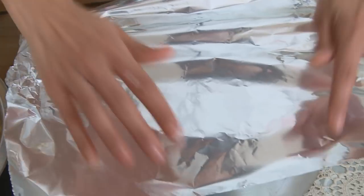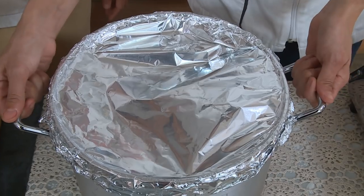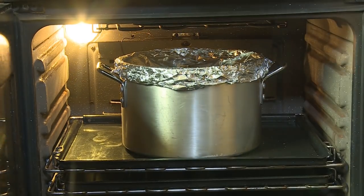Lastly I'm going to add in a little bit of water just to help it steam. We just need to tightly cover the pot with foil. This steams for 15 minutes on high heat on the stove and then in the oven at 180 degrees for one and a half hours.